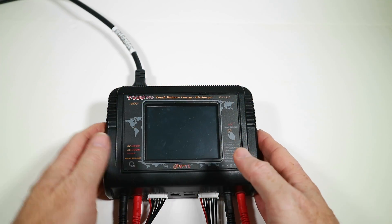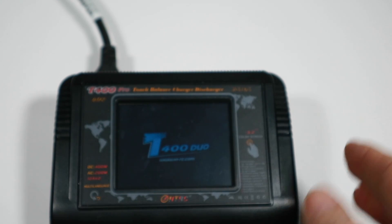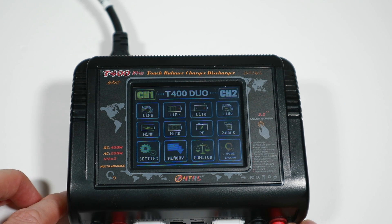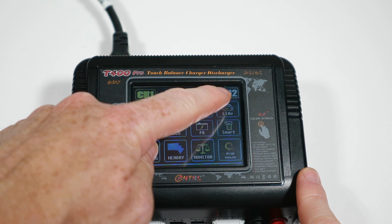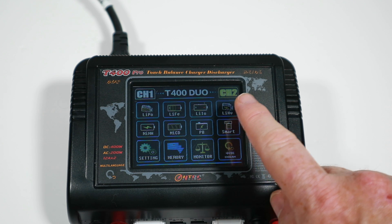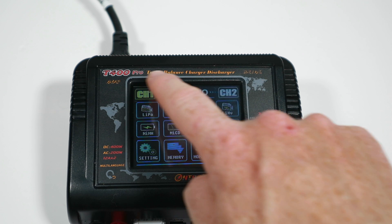That's everything in the box, but let's see it in close-up now because I've yet to turn this on. I'm looking forward to seeing what happens and how the screen is, and we'll try charging up some batteries. Right, let's turn it on and see what happens. I'm going to zoom in so you can see the screen. The screen's pretty good considering I've got some bright lights on - you can actually read it quite well. On the touch screen it's pretty obvious: you've got channel one, you press across to channel two, and then you've got LiPo, LiFe, LiLo, LiPo HV, smart battery, and NiMH - all the different types of batteries.